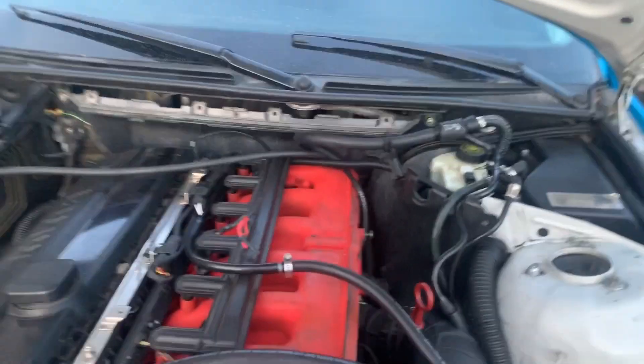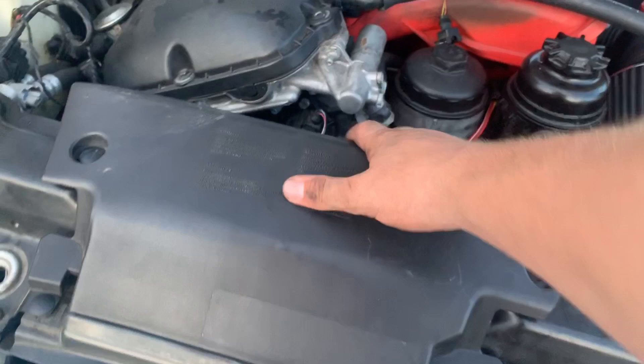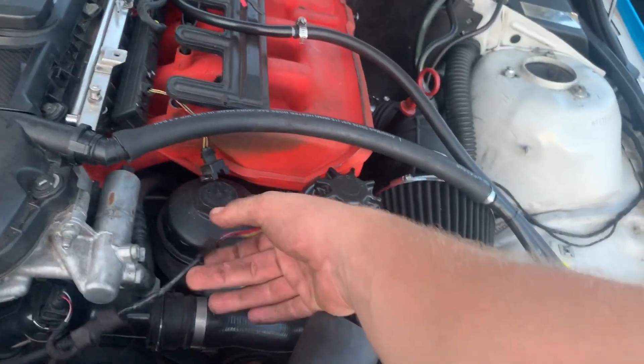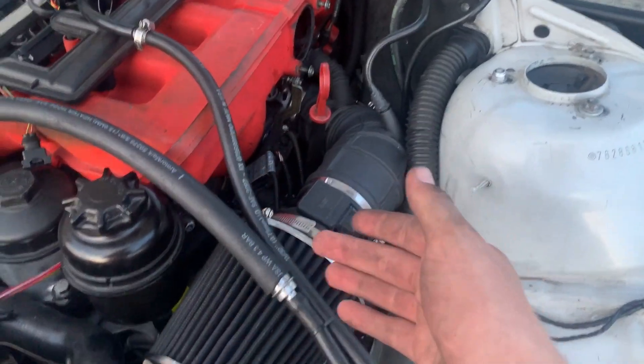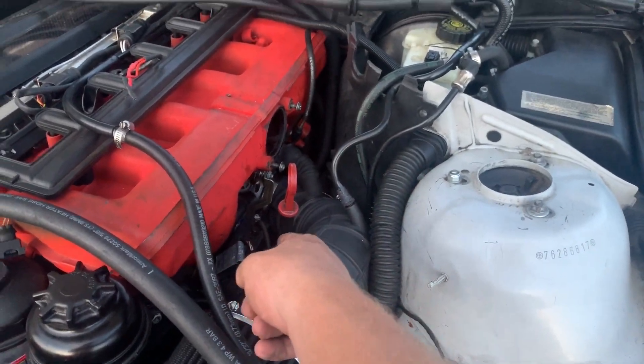I then reconnected the air intake, reinstalled the air scoop, and reconnected a little bit of wiring. I reconnected the harness and the oil dipstick, and all that's left to do is reconnect the Disa valve and the various connectors.